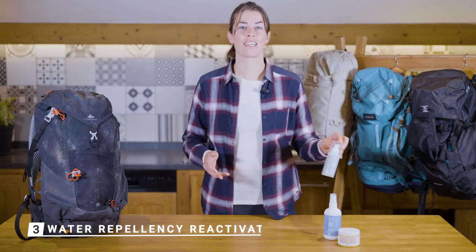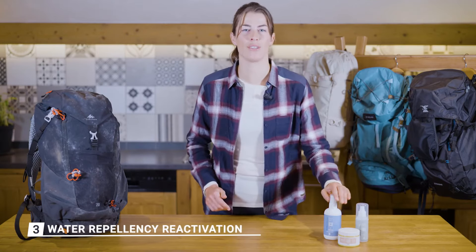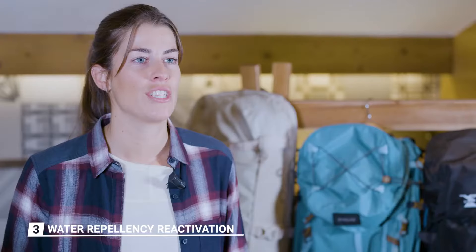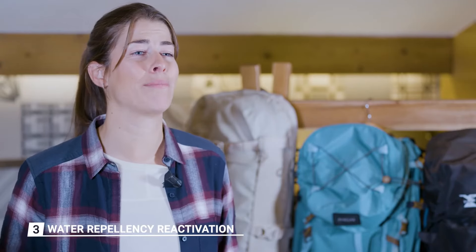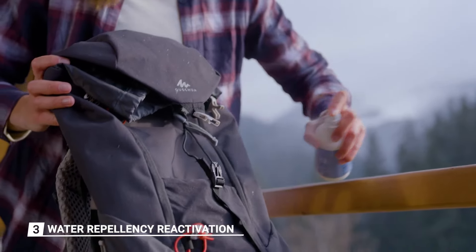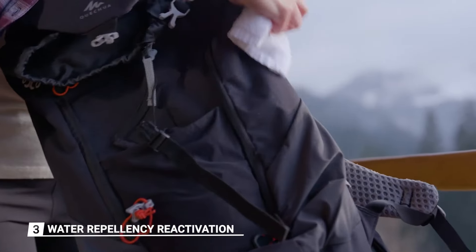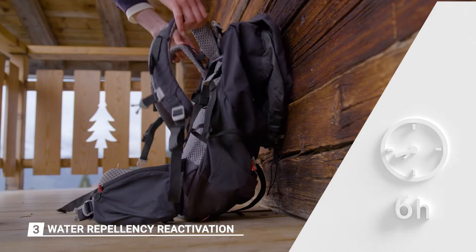You can also reactivate the water protection of your backpack using a water repellent spray. This will keep it clean for longer, and above all it will give you a break before all your belongings become wet in the rain. To do this, wait until your bag is completely dry, spray the product all over the outside of the bag, then spread it with a cloth. Now leave your bag to dry for eight hours.